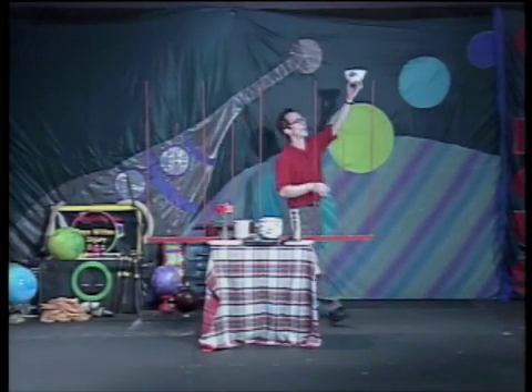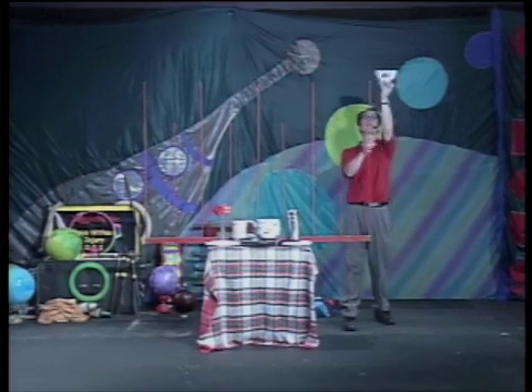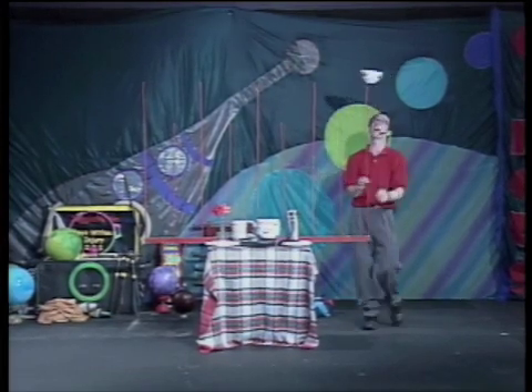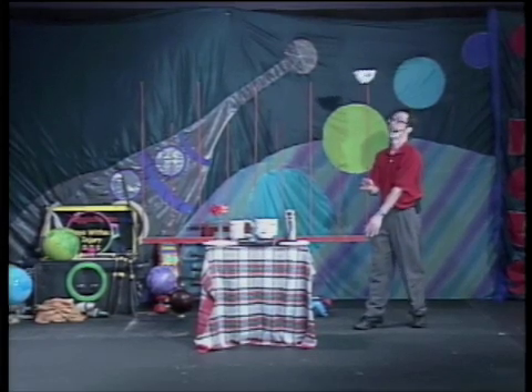I place the glass bowl on the pole. What pulls it down? Very good. But if I get it spinning, it stays up due to gyroscopic...